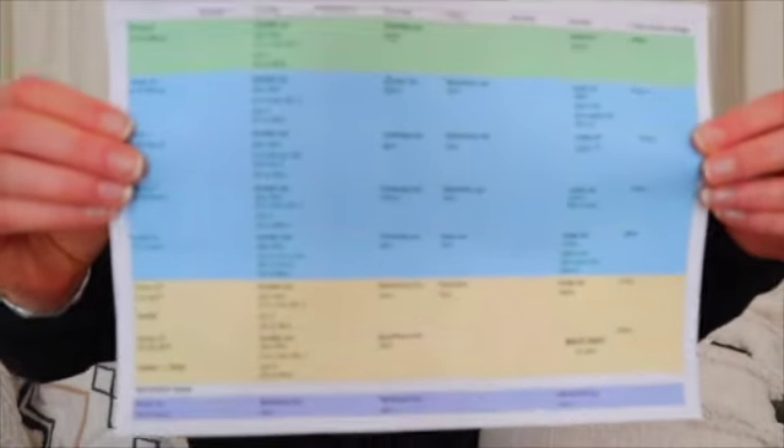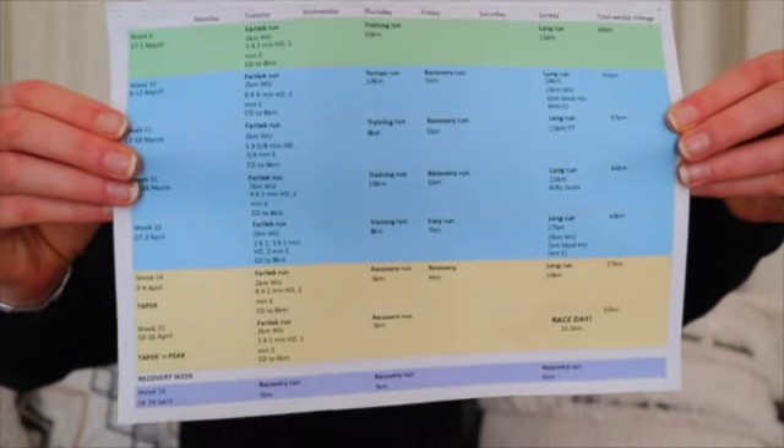Hey guys, me again. I thought I would share my training plan that I created with you guys, just to show you how you should kind of be training for a half marathon and how I've been training. I just created this from what I've learned and it's really been working. I will link this below, but this is what I created for myself.